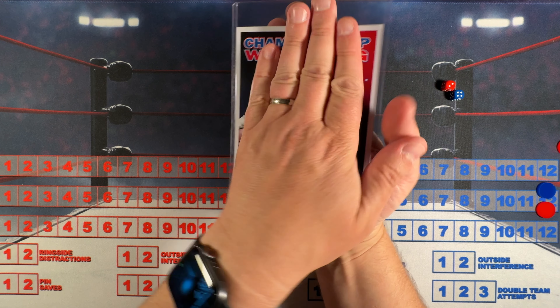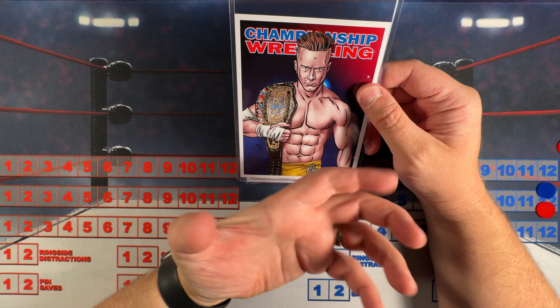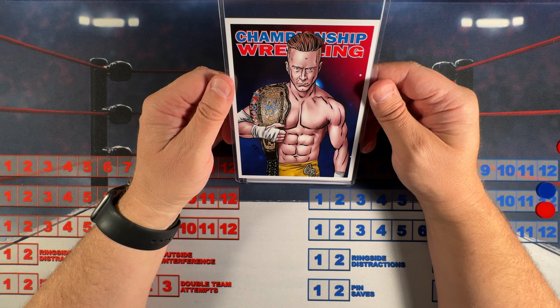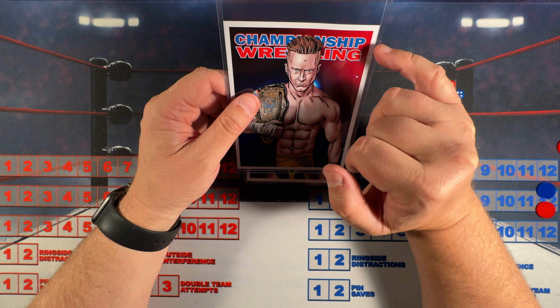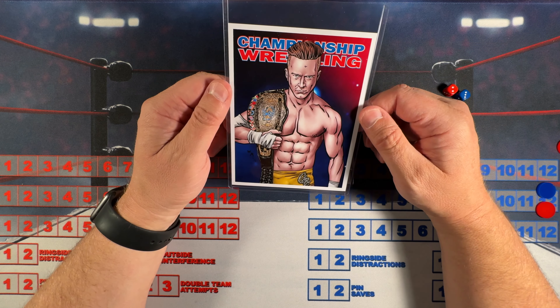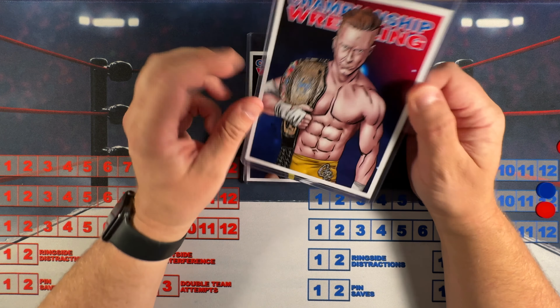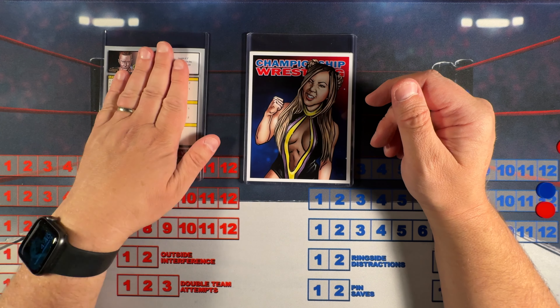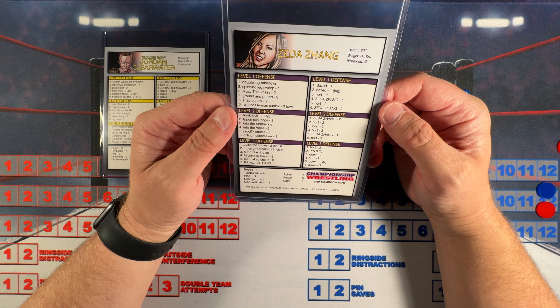Welcome back to the Solid Promoter YouTube channel and welcome to a special reveal episode of my new Championship Wrestling from Hollywood bootleg set that I produced. Before we get going, I want to thank all of the subscribers for watching, and a big shout out to all our Golden Circle channel members. Special shout out to Werner Meek who did the artwork for all these cards, Zeke Gould who did all the stats, Thai States who helped with one of the wrestlers and proofreading, and to Chad and Corey Olson for helping with proofreading.